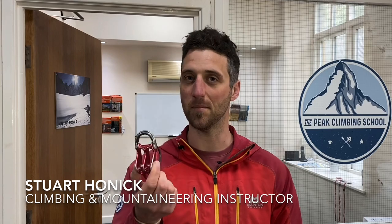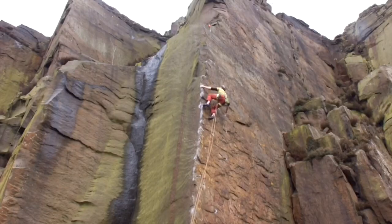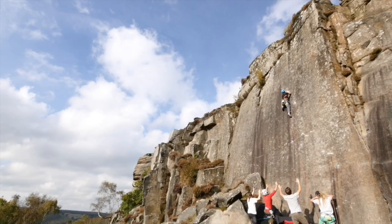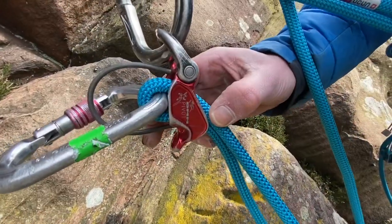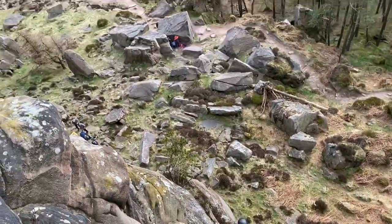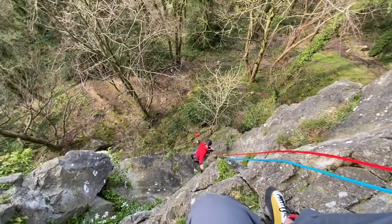Hello and welcome back to another video. This week I thought we could have a cheeky little look at these things called guideplates. Guideplates are fantastic tools which can be used over a variety of different climbing styles, from multi-pitch trad and sport to scrambling and winter mountaineering.